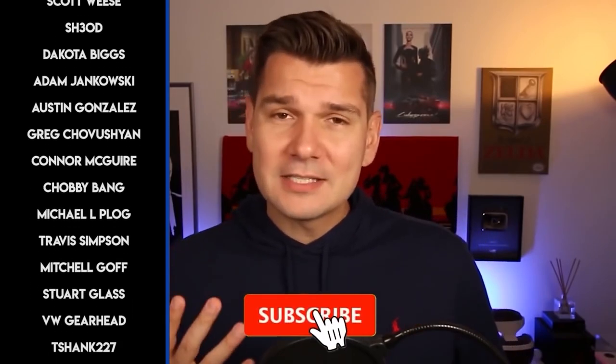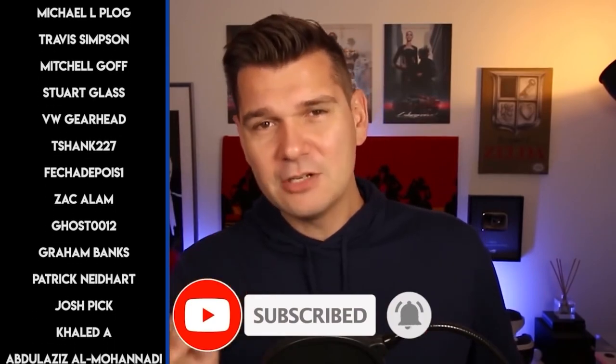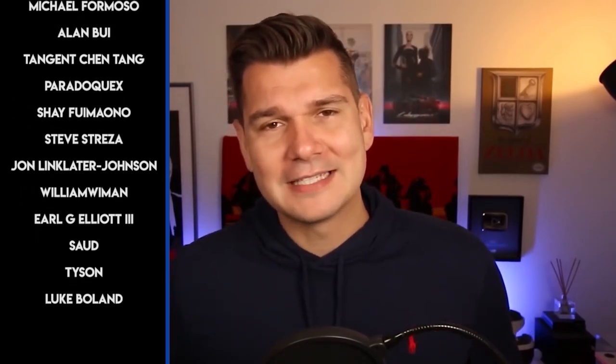Thank you for watching. Thank you to Sam for being a great cameraman, and I'll see you guys soon. Bye-bye. Thanks for watching my video. If you liked it, give it a thumbs up; if you didn't, give it a thumbs down so I know to do better next time. If you enjoyed yourself, consider subscribing, and if you really enjoyed yourself, maybe consider hitting that notification bell so you never miss a video. You can see my patrons on the left — they're awesome. If you want to join them, check out my Patreon page. Thank you again, I'll see you next time. Bye-bye.